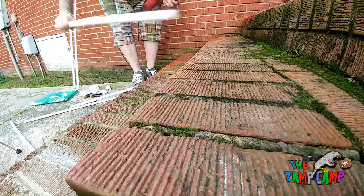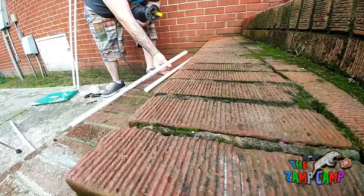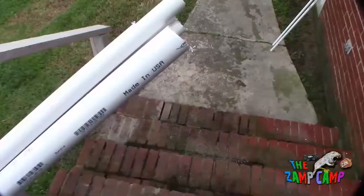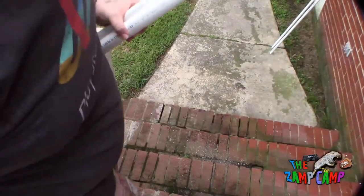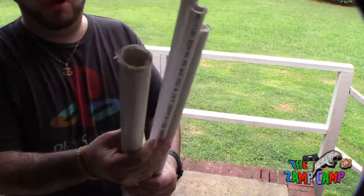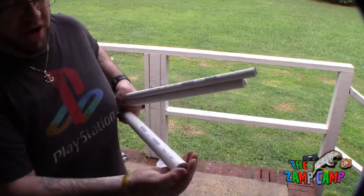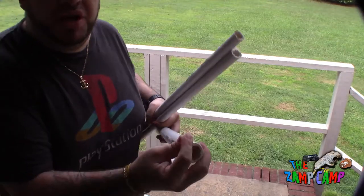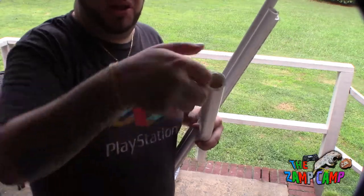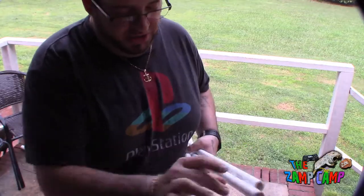These cuts don't have to be perfect — no one's going to see them. Go ahead and put this together. After you cut your pipe it's going to look frilly on the end; just clean that up with your hands. Be careful of a crappy cut because you might have a jagged edge that could stab your finger. Just bang them out and boom — pretty clean, good enough. Let's put this thing together.